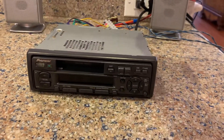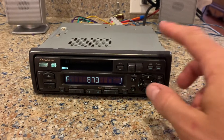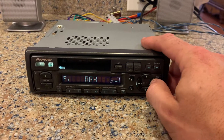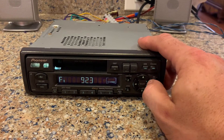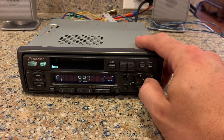Flip it on just like you would turn the key on your ignition. Hit the power button and here we go. Number one for new country in Conway and then we can imagine...